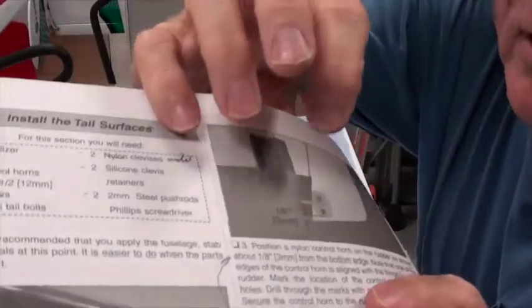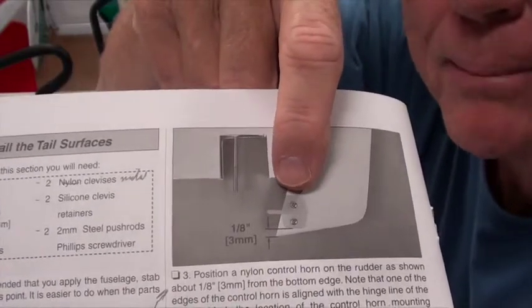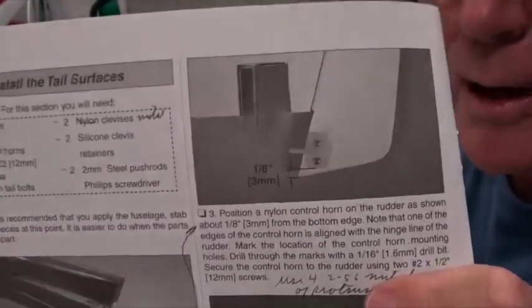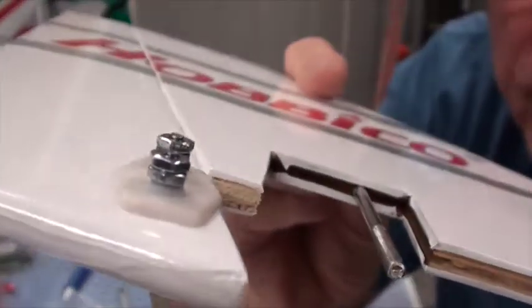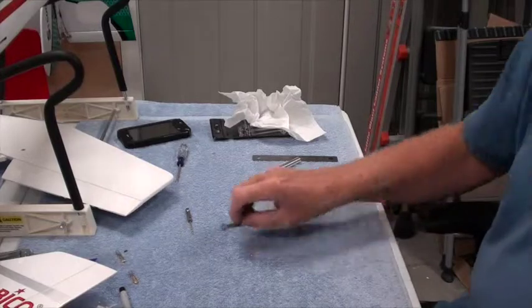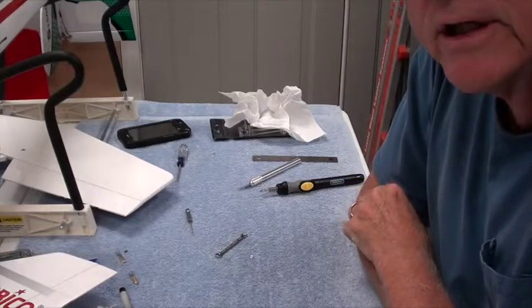One more tip about the rudder control horn: if you look at the picture very carefully, that's exactly how it should look. It's not quite parallel with this edge or that edge, but the top portion is in line with the rudder and you're an eighth inch from the bottom, so follow that drawing very carefully. The rudder control horn is on — this one stuck out far enough to put two of the little nuts on each post so it's not sharp or going to cut any covering. Rudder and elevator control horns are in place. Thank you for watching and hope you enjoy the next video.